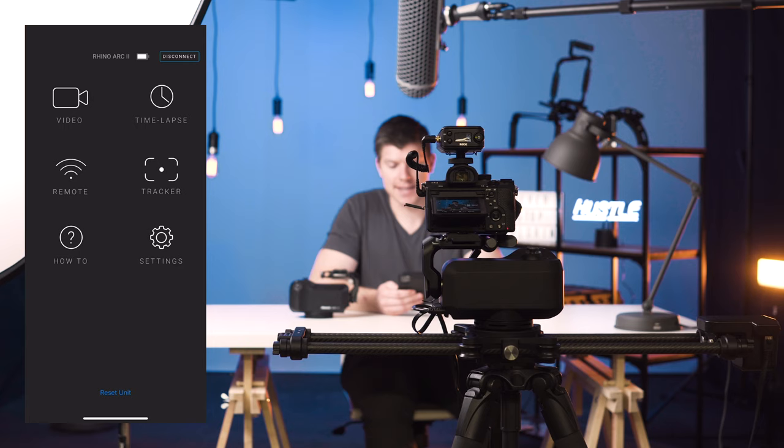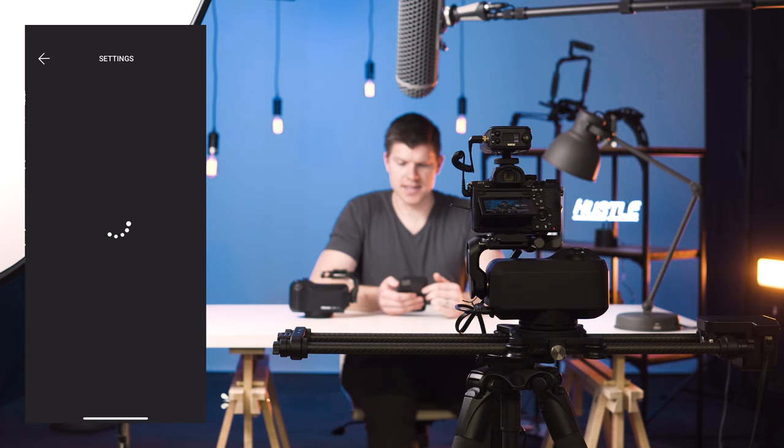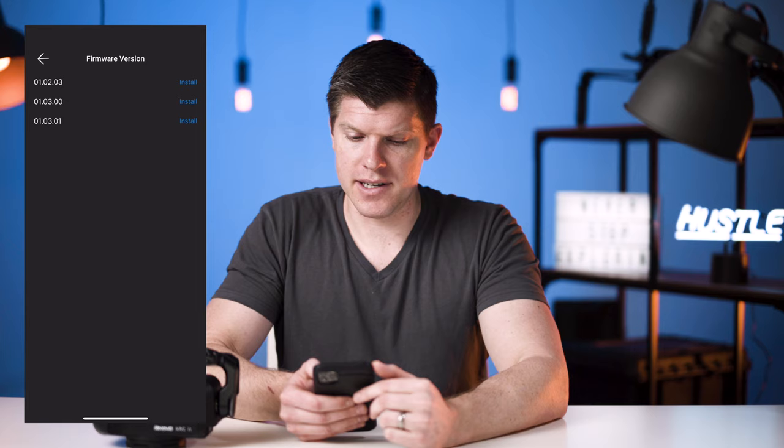Now I want to show you how to actually upgrade your firmware. If you don't know how — I have the Arc 2 app opened on my phone and connected to my unit. I'm going to click on settings, then click on firmware version, and then click on install.